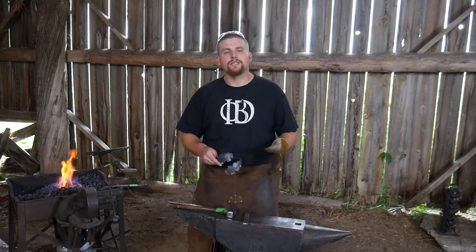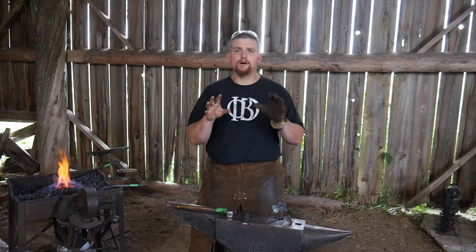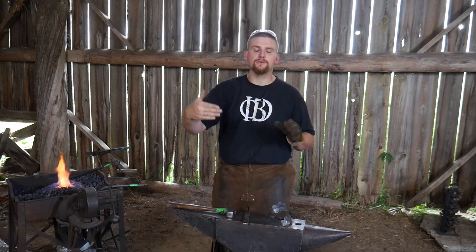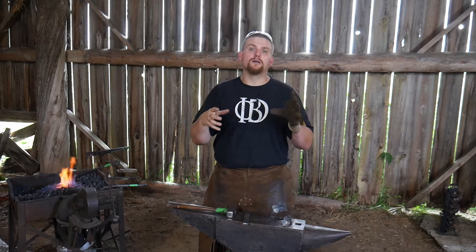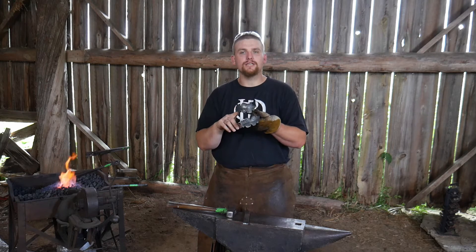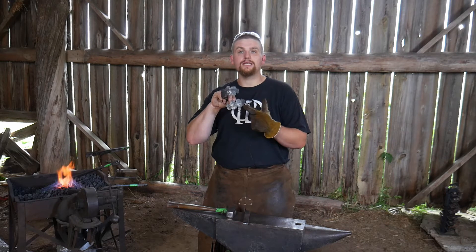Hello everybody, welcome back to the workshop. In this video we are going to be working on making a double oak leaf curtain tie back. In my house I have a large three-panel window, kind of like a dormer window that bumps out, and therefore I have three sets - technically four sets - of curtains that need tie backs. You could certainly make this to just hold back one curtain on the left or right hand side.